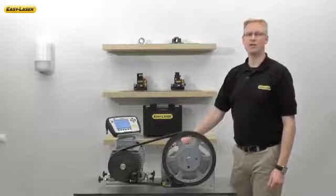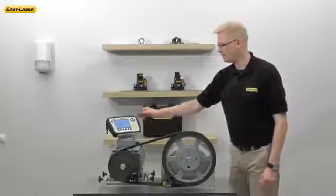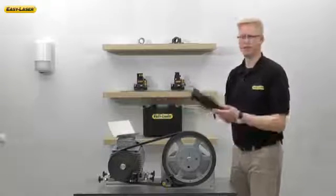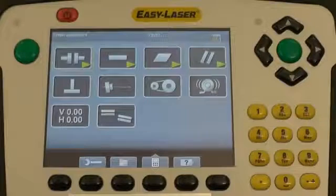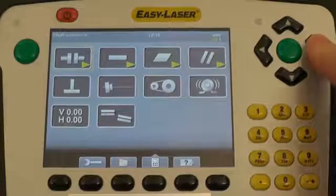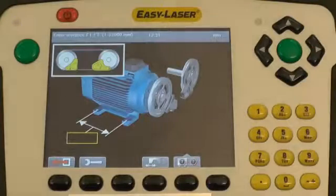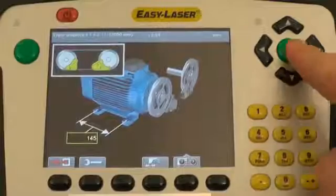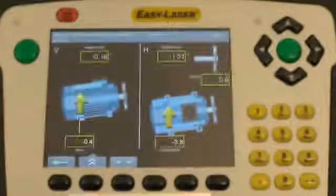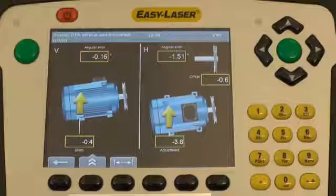You may also connect your E-180 wirelessly through Bluetooth to an E-Series alignment system. In this case, I'm using the display unit from an E-710 shaft alignment system. The BTA application software is found under this icon. Enter the dimensions on the machine that you're aligning, and the system will automatically go into a live move mode, which makes the corrections easier to follow.